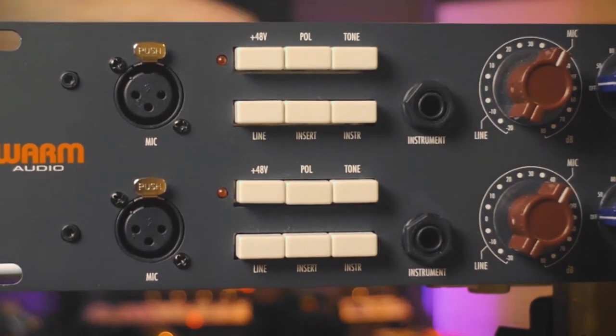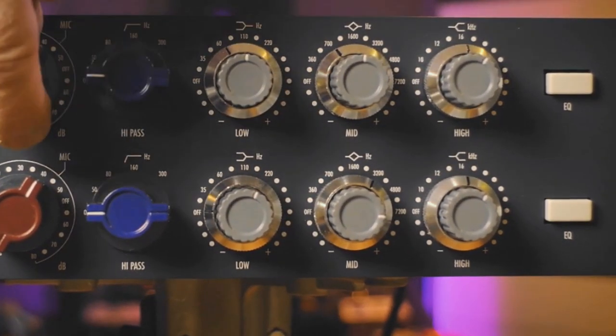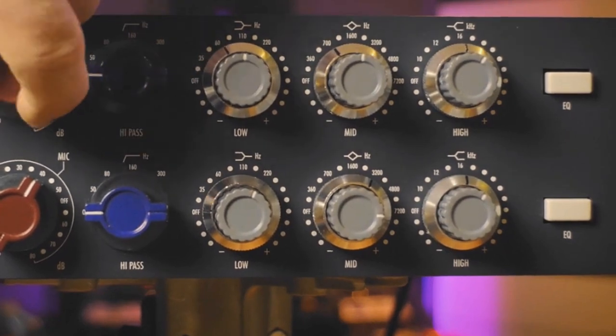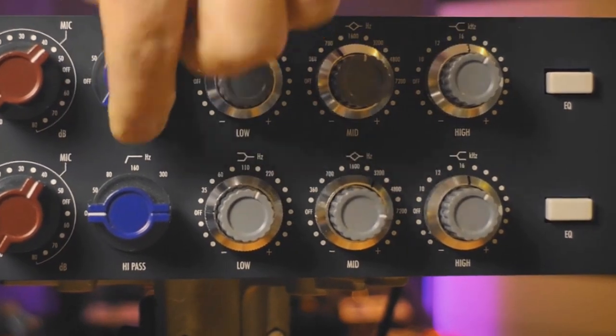Let's go over the other controls, continuing with the EQ and mic preamp section. First up is the mic gain, which is nicely stepped. Then we have the high pass knob, which is also nicely stepped, and this one is always engaged.